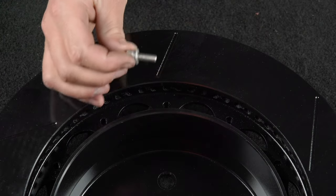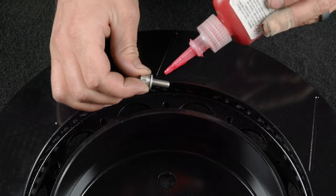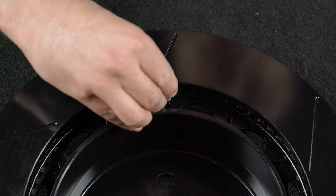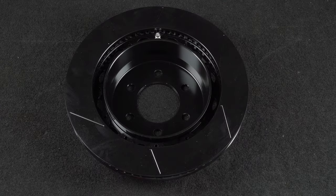Orient the rotor and the hat as shown. Attach the rotor to the hat using the bolts and washers. Apply red Loctite 271 to the bolt threads and torque to instruction specifications using a criss-cross pattern.